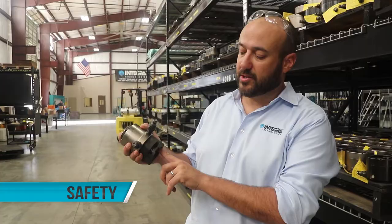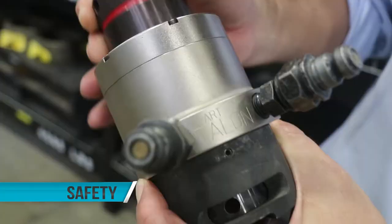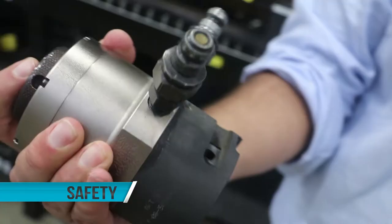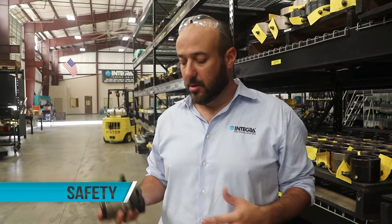Another safety feature we added into the Talon was the encapsulated socket. It may seem like a small design feature, but it's important to us. We found in the past with old tensioners, you had a socket that was a third piece — a standalone piece. You put that on the nut, then you put the tensioner on, then you put the puller on. The issue is, however, that socket not only got lost during jobs and delayed them.